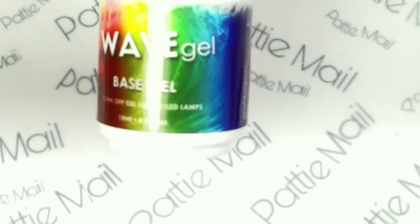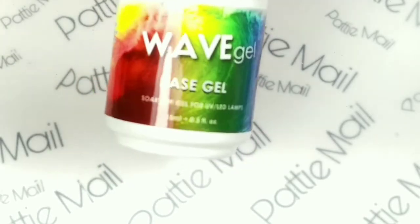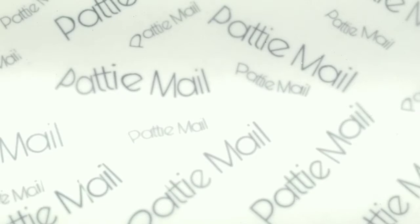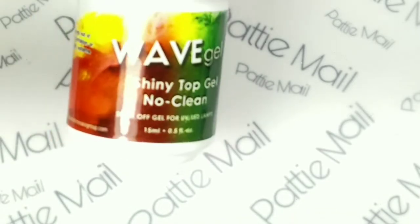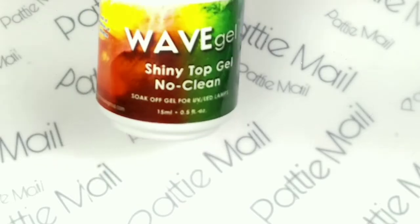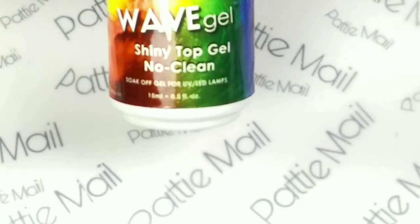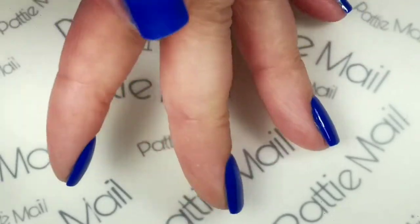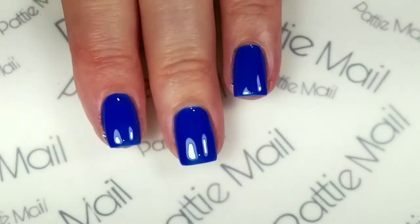I'm going to be applying Wave Gel's base gel, then two coats of Big Blue, and then one coat of Shiny McLean top coat. Okay, so I have two coats of Big Blue on my fingers and one coat of the shiny top coat, so now we're ready to begin stamping.